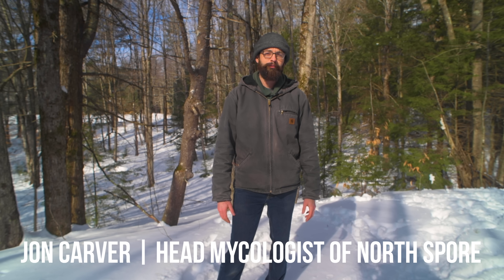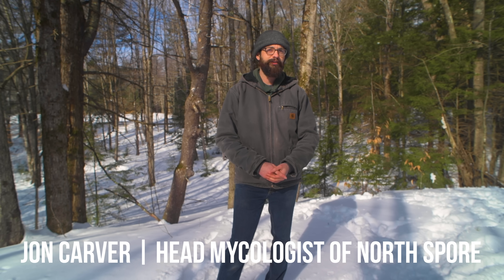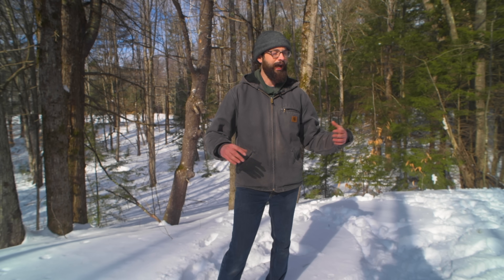Hi everyone, I'm John from North Spore Mushrooms. I'm one of the co-founders and the head mycologist. We're out here in the main woods, it's about mid-March, to find a log to grow shiitake on.